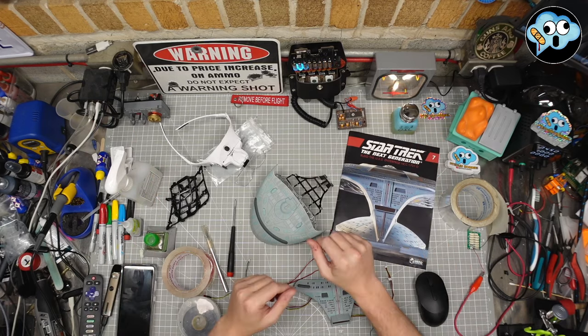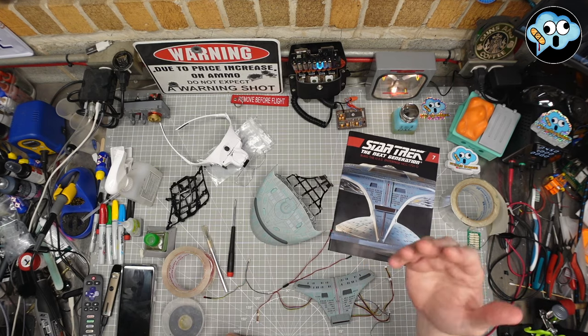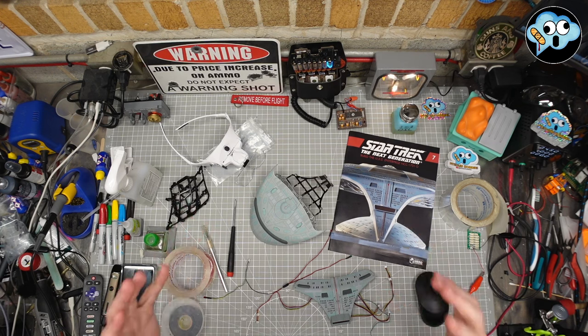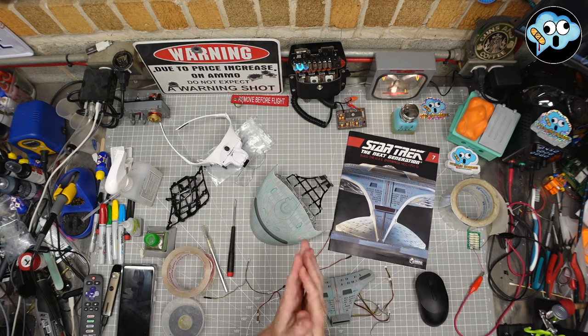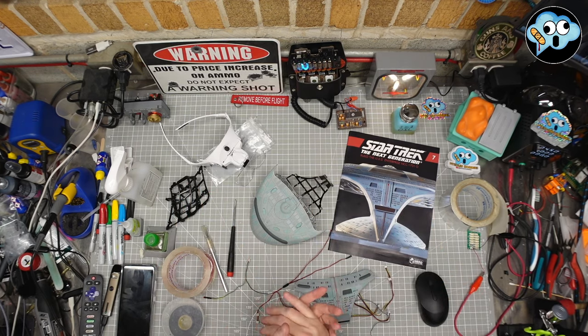Hello, and welcome back to the dumbest modeling channel on all of YouTube, Pitstain Hobbies. I'm your host, Ensign Ian here, and we're back on the Enterprise D from Fanhome. I grew up watching this thing as a kid, just like a lot of you did, and it's a beautiful ship.